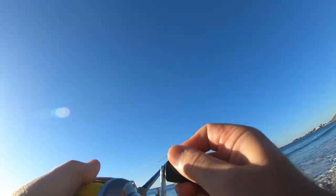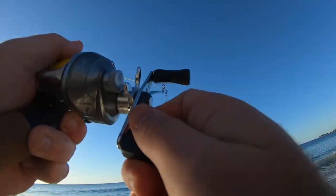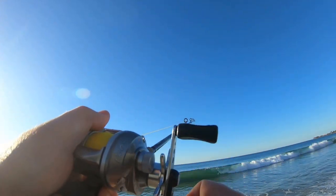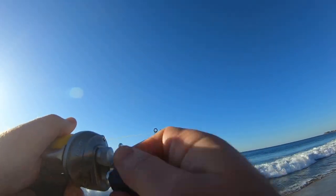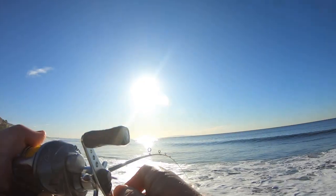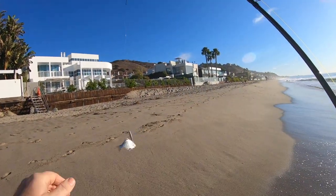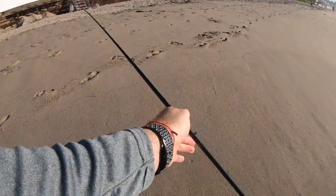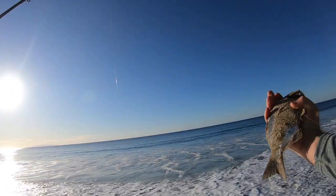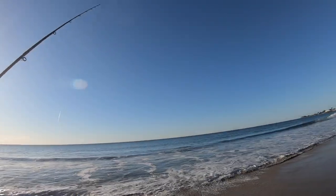Fish on! Perch. All right guys, the skunk is off. Let's see what we can catch next.